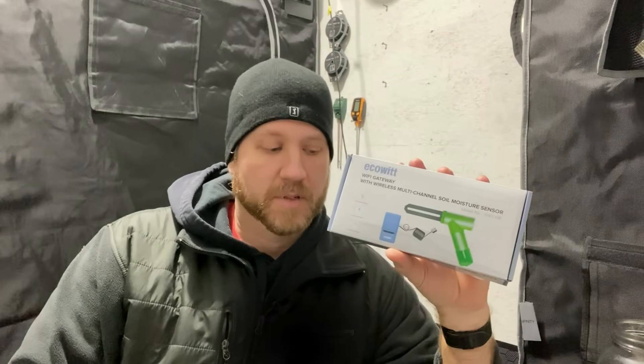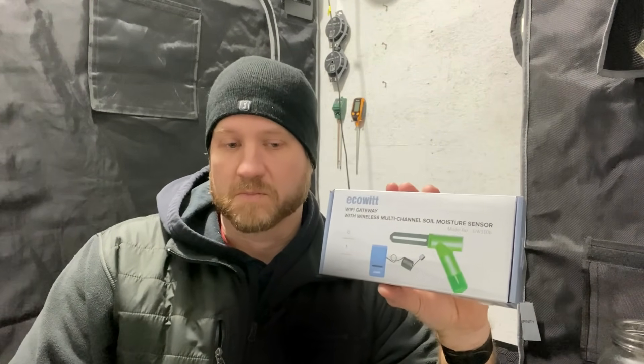Hello and welcome back. Today we got a little new gadget I just received in the mail. This is an EcoWit soil moisture sensor. I got two of them that I wanted to test out to see how they work. Basically what these do is just give you readings on your soil to take the guesswork out of when to water your plants. So we're going to hook these up today, install them and check it out.